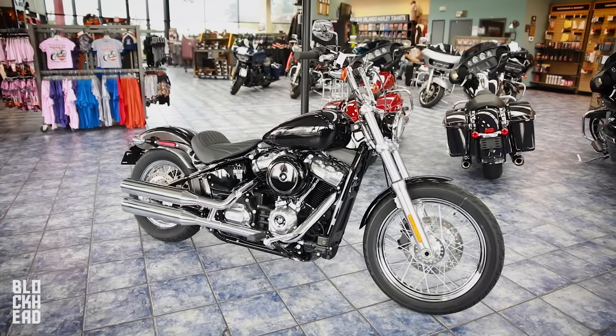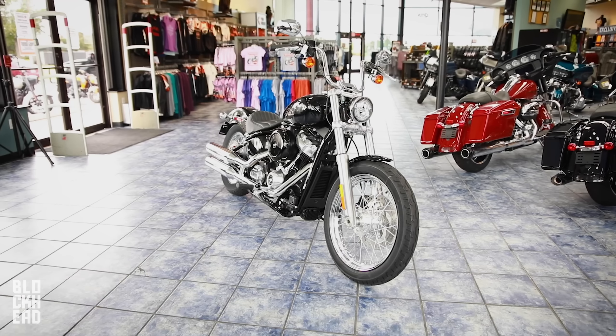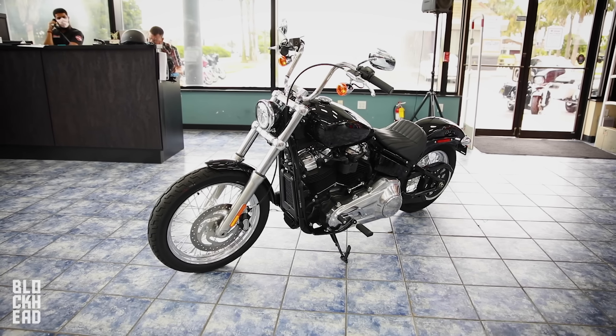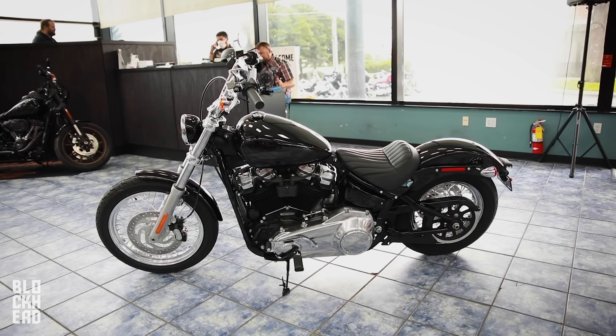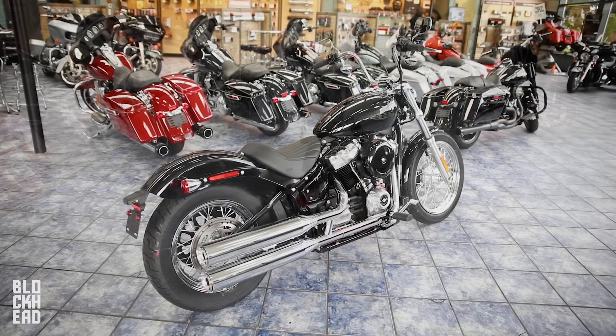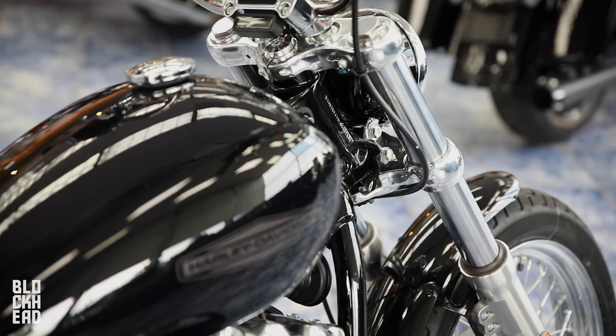The Softail Standard is pretty easy — it's essentially just a stripped-down Street Bob. It only comes in vivid black, so rather than everything being blacked out, you have a chrome exhaust, polished aluminum heads and engine covers. They moved the turn signal to the rear of the fender rather than the side-mounted bracket.